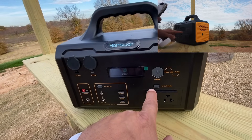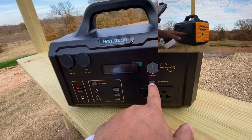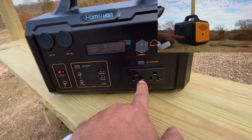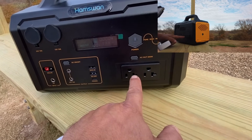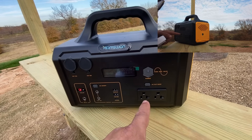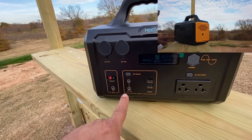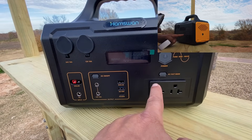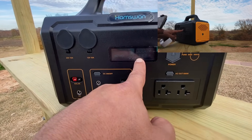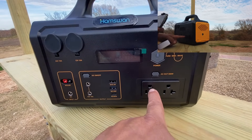To power on this unit is very easy. There's just a big power button right here and that will get the unit started. To turn on the ports, you hit this button — and this is rated at 600 watts. It has a pure sine wave inverter built in. Every time you turn on a different component, it'll display the total wattage used as well as how many hours you've got remaining. The longer you leave this on, the less power you'll have, because inverters take up power just to keep them running.